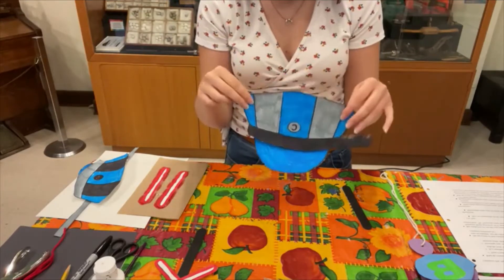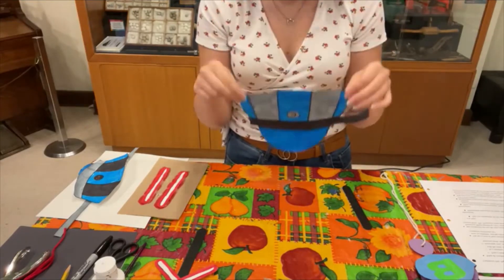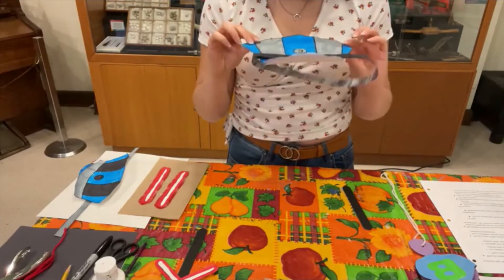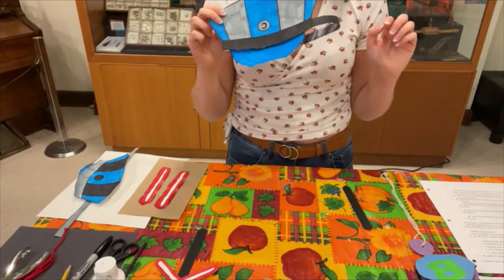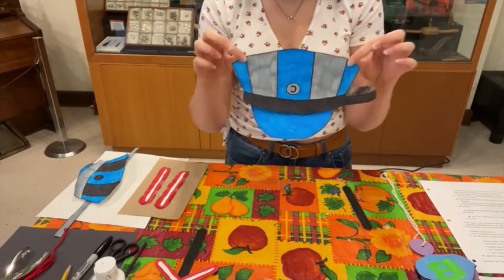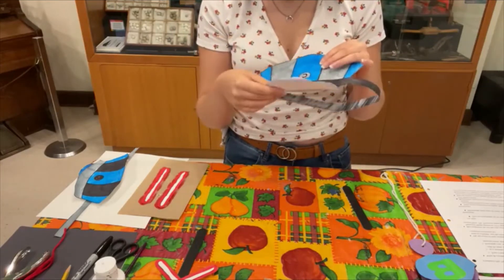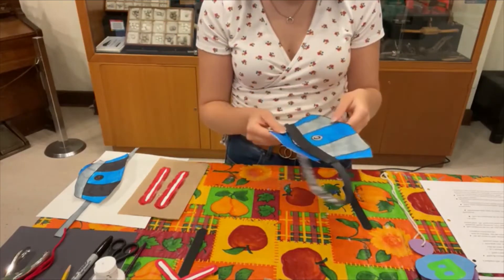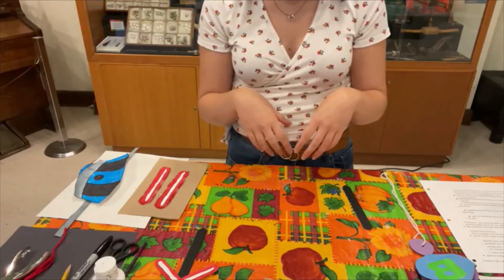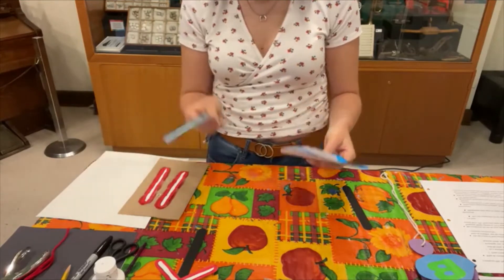I have cardstock glued to the back of these so they don't curl up after you color the paper. You could put cardboard behind it — anything a bit stronger than paper will work, or you don't have to. You can also just draw it out; you don't necessarily need the template — you can look at the general shape and make your own conductor's hat template. If you purchased a craft kit, the template will be in the kit. You can still purchase Railway Craft Kits on our website if you're interested.